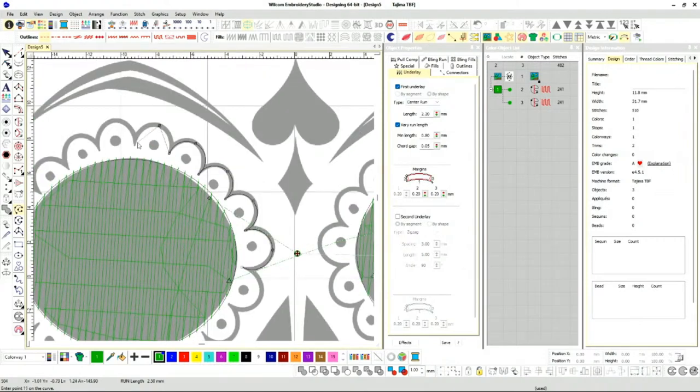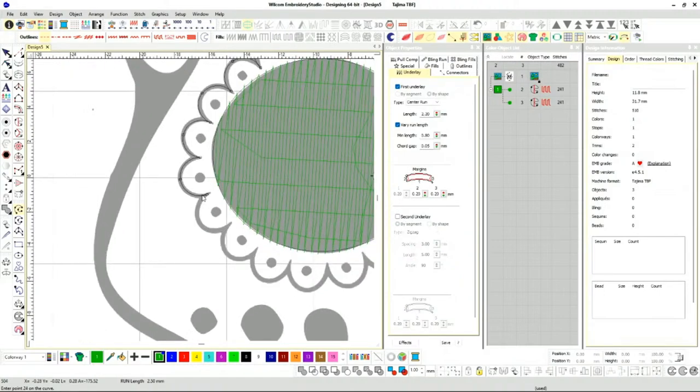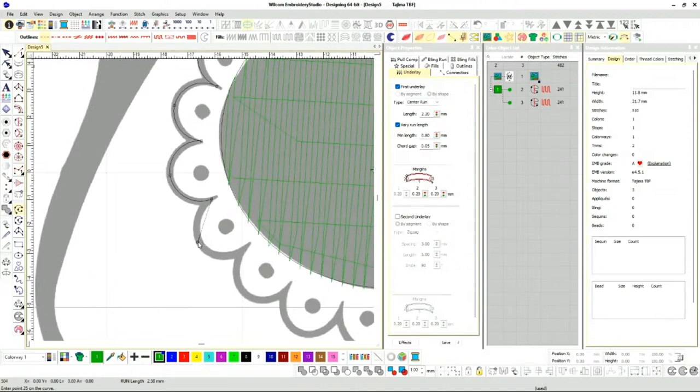Digitizing is very tedious — a lot of repetition. But once you get into a flow, once you start moving, once you start learning your shortcuts, digitizing becomes a little quicker than when you really start.